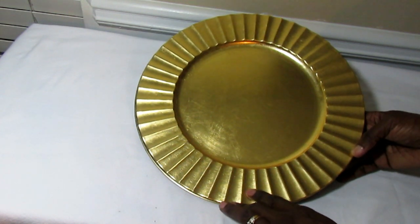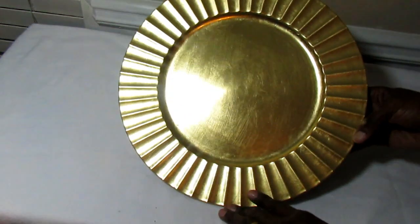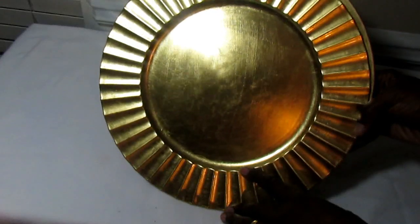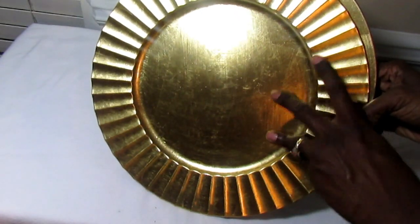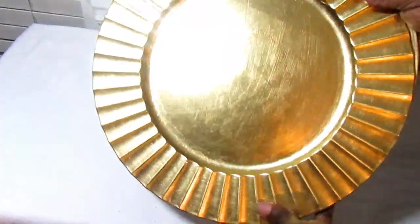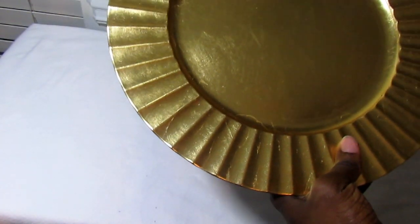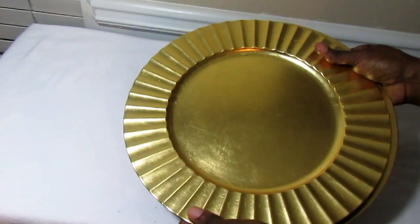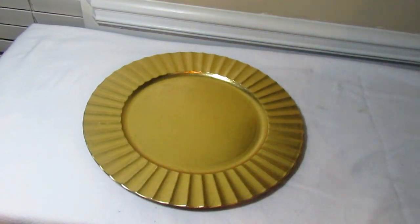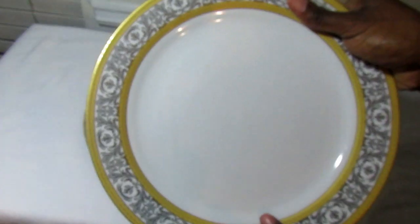We also need chargers that are a little more fancy and dressed up. I love these because of the scalloped edges along the sides, and the metallic gold is very pretty — it sort of looks like gold leafing was done to them. We can use these for our special plates, and I'm going to show you the tablescape I used these for last year for Christmas.